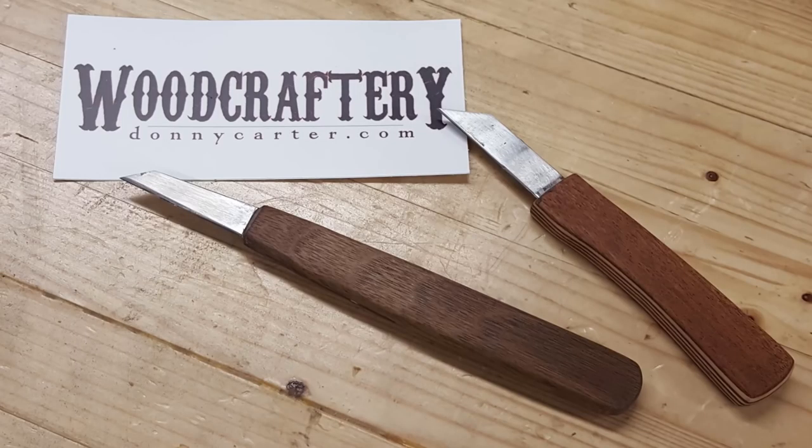Donnie Carter made two knives, and as I have these in my shop, these are actually offered for anyone in the world. Someone's going to be really happy — it's a really nice pair. I'm looking forward to handing those out.